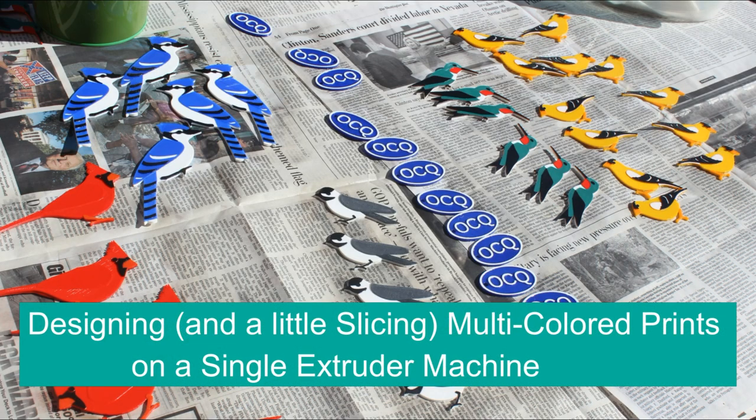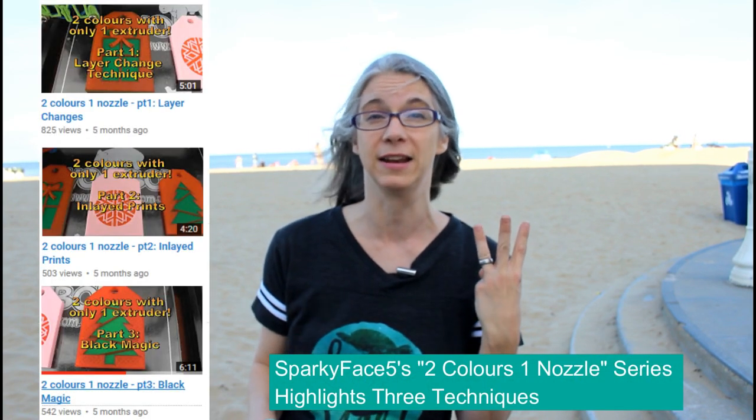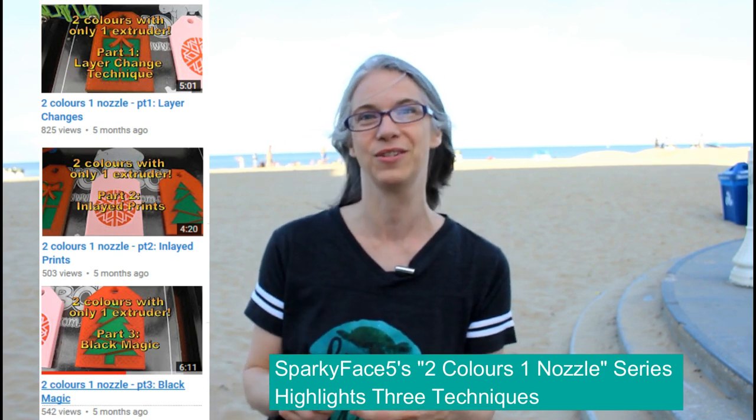I am out of town this week, but I wanted to get a video out. Today's episode, we're going to talk about designing and slicing for multiple color prints on a single extruder machine. There are a few ways to tackle multi-color prints on a single extruder machine, and Sparky Face 5 actually highlighted three different techniques in a video series earlier this year — I'll put a link down below to her different techniques. The technique I'm going to talk about today is just taking advantage of the layer-by-layer building nature of 3D printing.